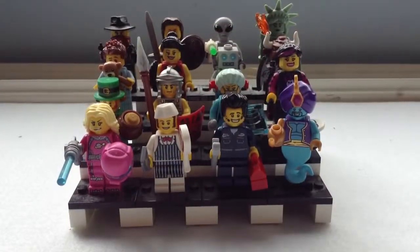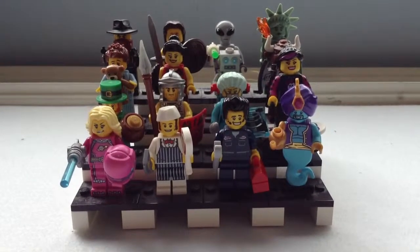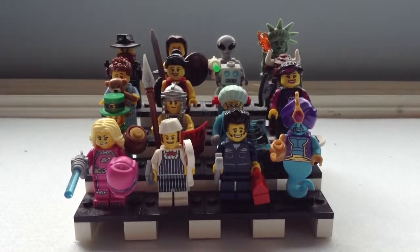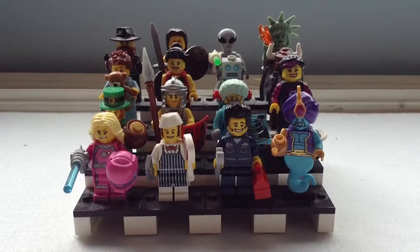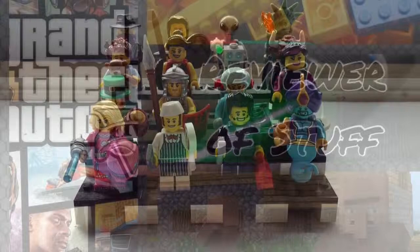So as you know, my name is the Reviewer of Stuff and you just watched the complete review of LEGO Minifigures Series 6. Stay tuned for more series and I will deliver them to you very soon. If you enjoyed this video, please remember to comment, like, and subscribe. I hope you enjoyed the funny clips in there — I tried really hard to make them. Thanks again for watching, peace out.